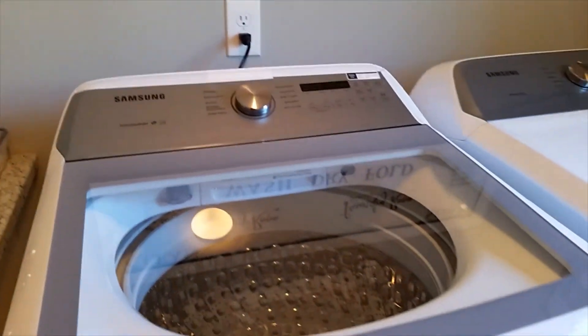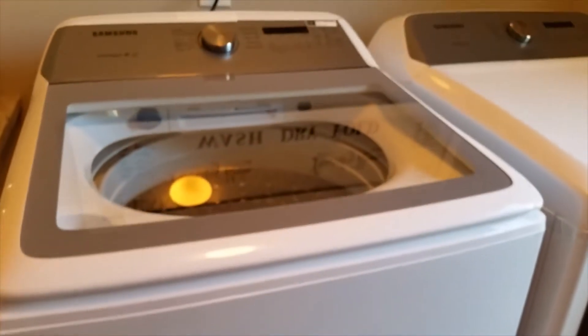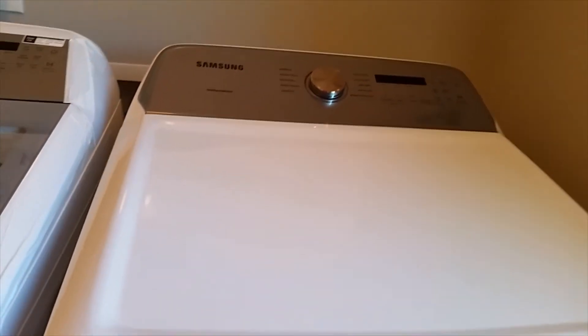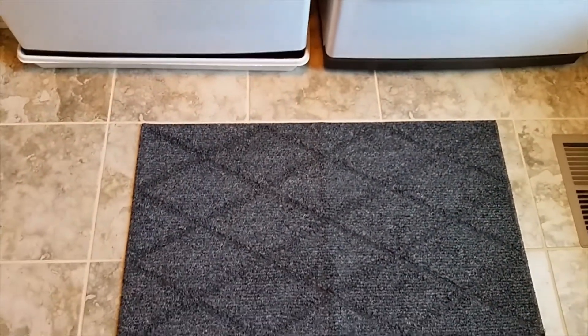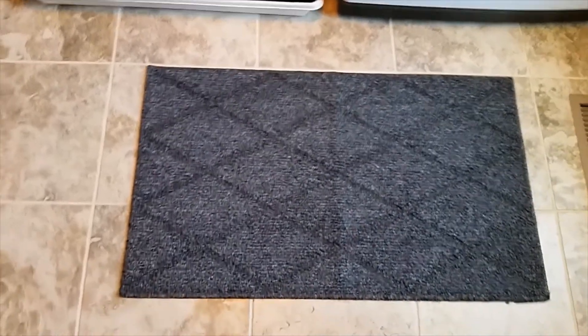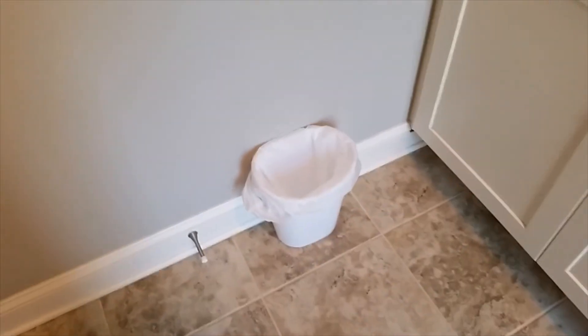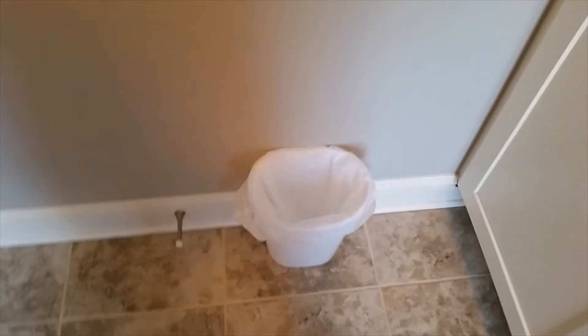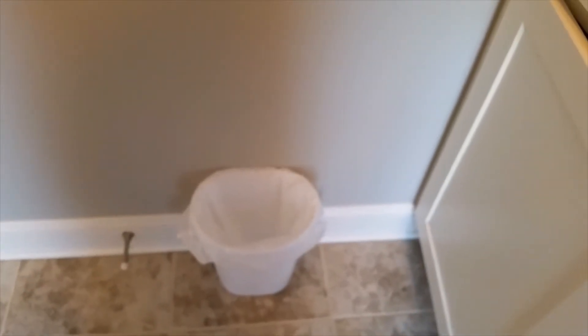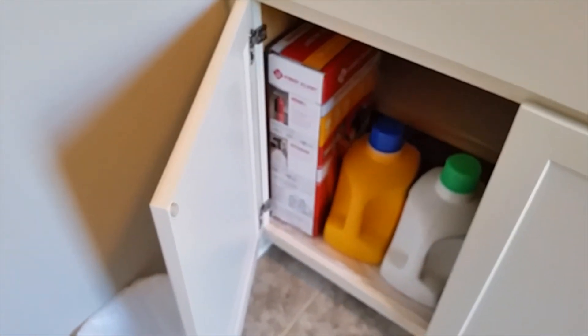I'm going to bring you down here to the wash and dryer. I did place a rug on the floor — I can do without the rug, but I just placed it there anyway. That rug was $11.99. Over here I did use my little garbage pail again because it's nice and small and it keeps this door from hitting the wall. So I decided to keep that there, and inside of it I have some laundry detergent.